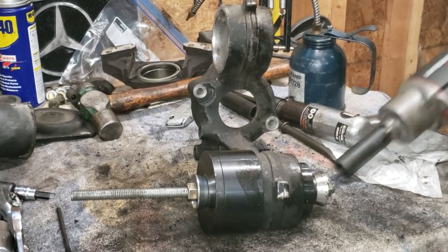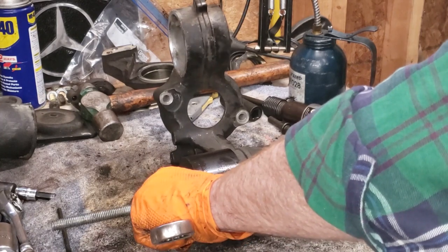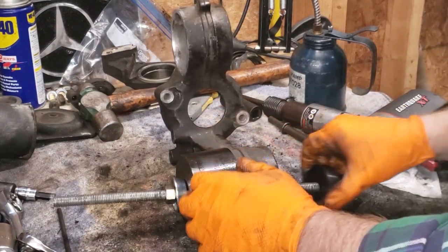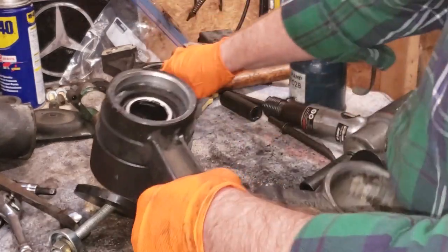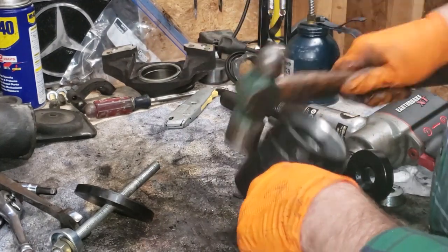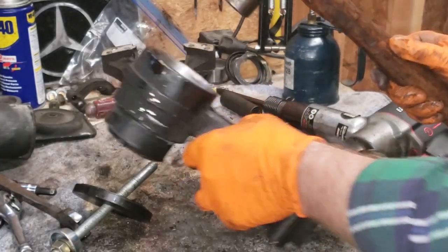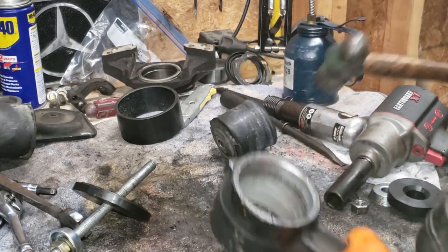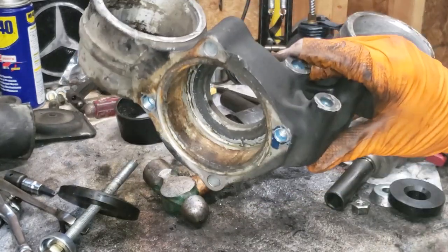Let's get the second bushing out of here. The receiver cup was a little oversized, but that's all right — just tap it out of there with a hammer. There we go — one completely disassembled braking support bracket, ready to be cleaned up and painted.